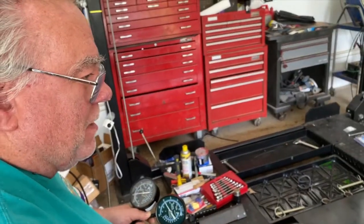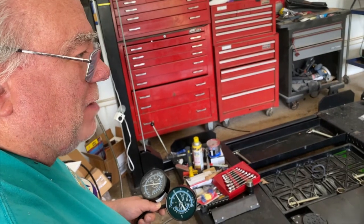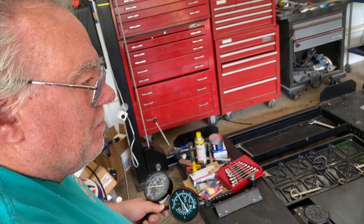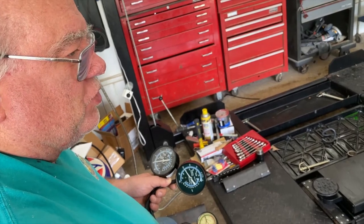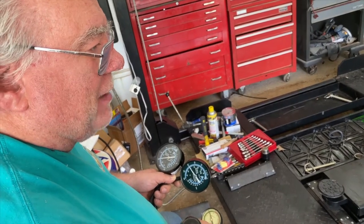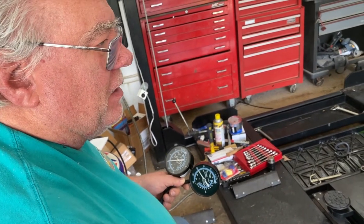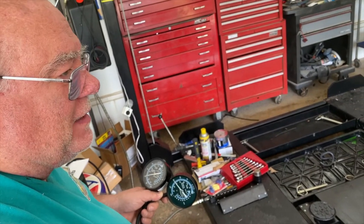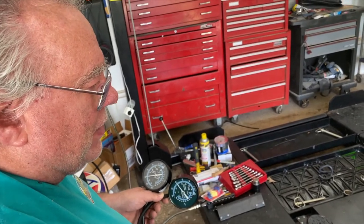I have been putting off doing a comprehensive video about vacuum testers, vacuum gauges, and ported and manifold vacuum devices on an automobile engine from 1973. So here we go.